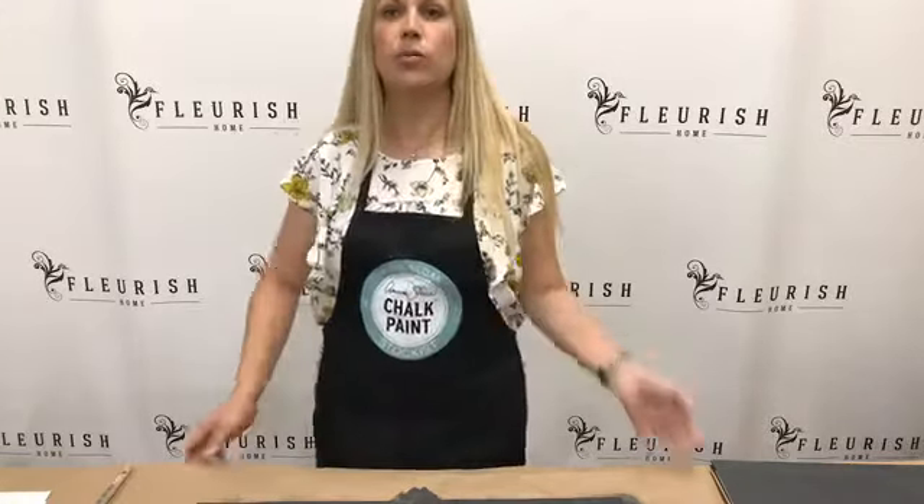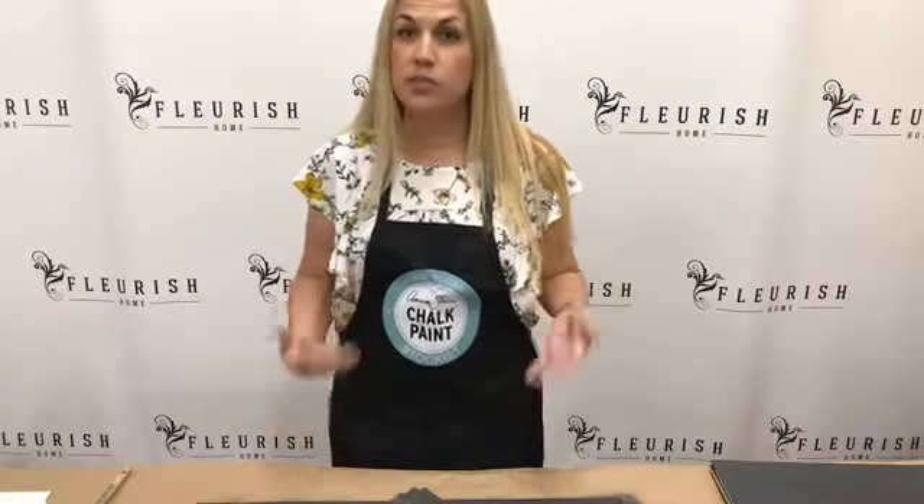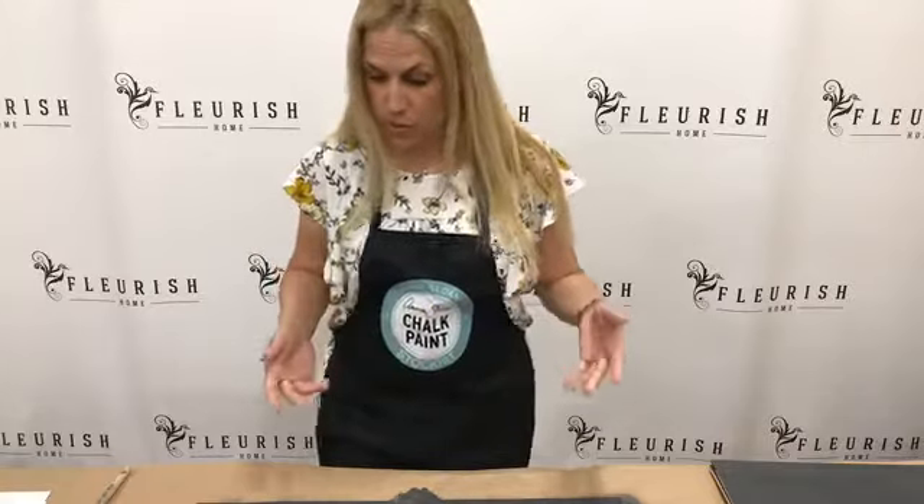The tools and the direction that you apply paint make a really big difference. We're going to talk a little bit about how light reflects off the surface, especially once you wax and you get a little bit of shine to it. So let's go ahead and get started.